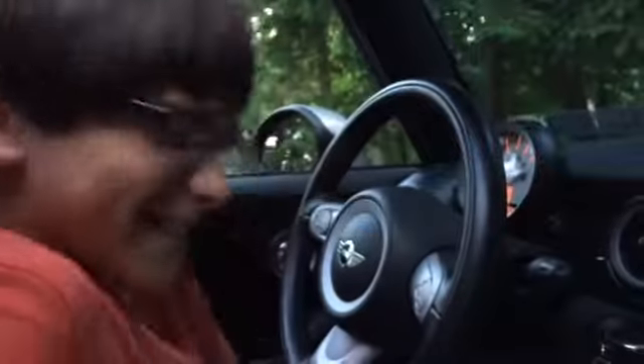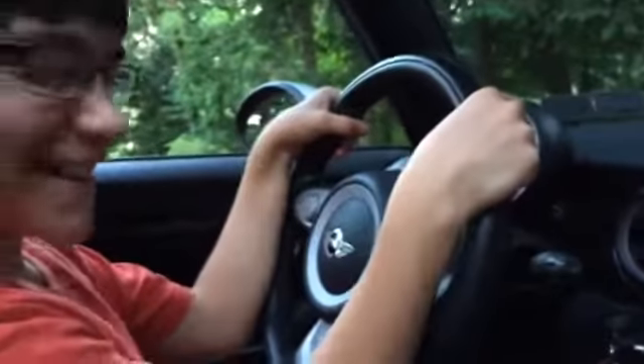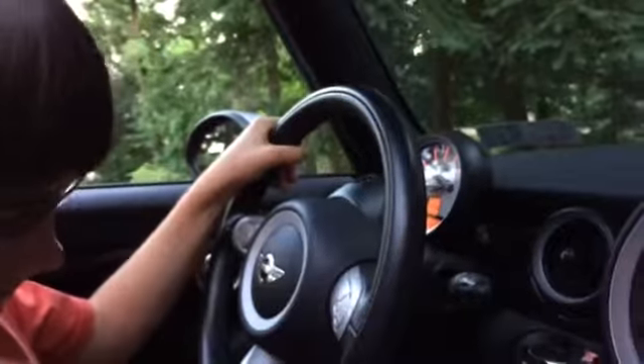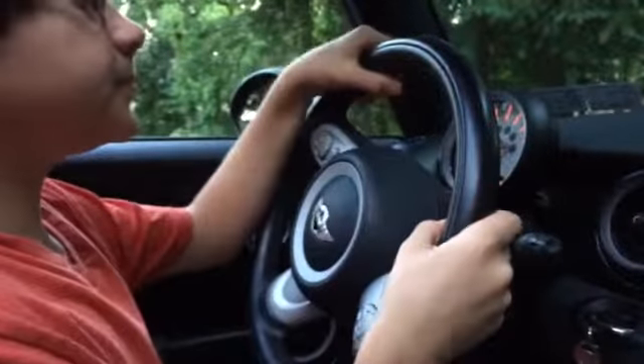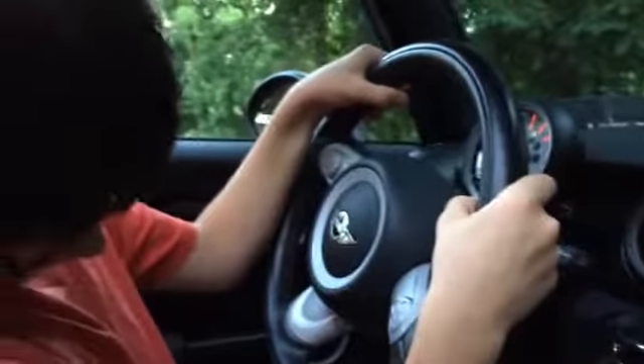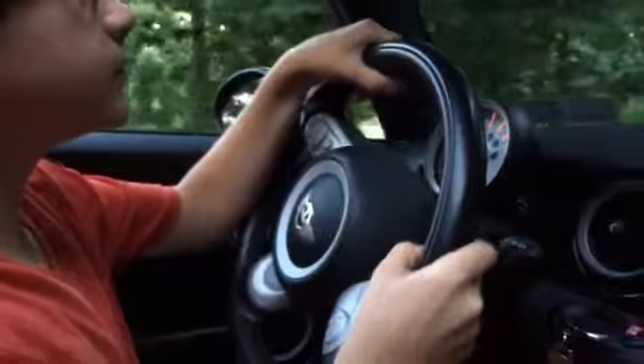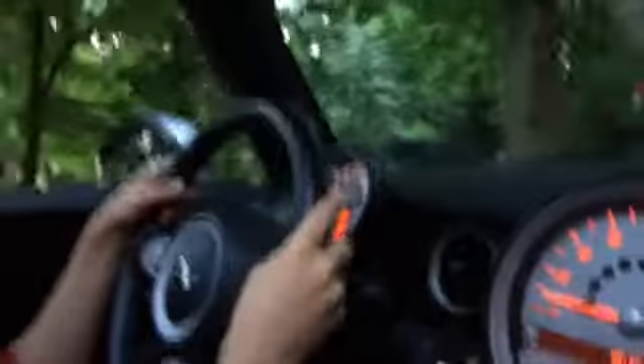Okay, so I'm gonna let out the handbrake for you. Are we ready? Watch where you're going — easy, stay over there a little bit.